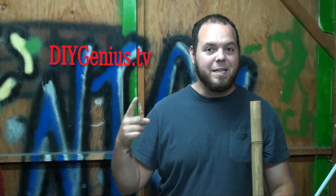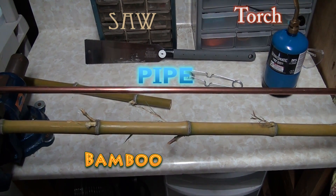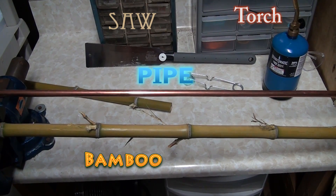Welcome to DIYgenius.tv. Now let's make a blowgun. You're going to need bamboo, a torch, a saw, and a pipe. Don't use galvanized — you could get yourself sick.